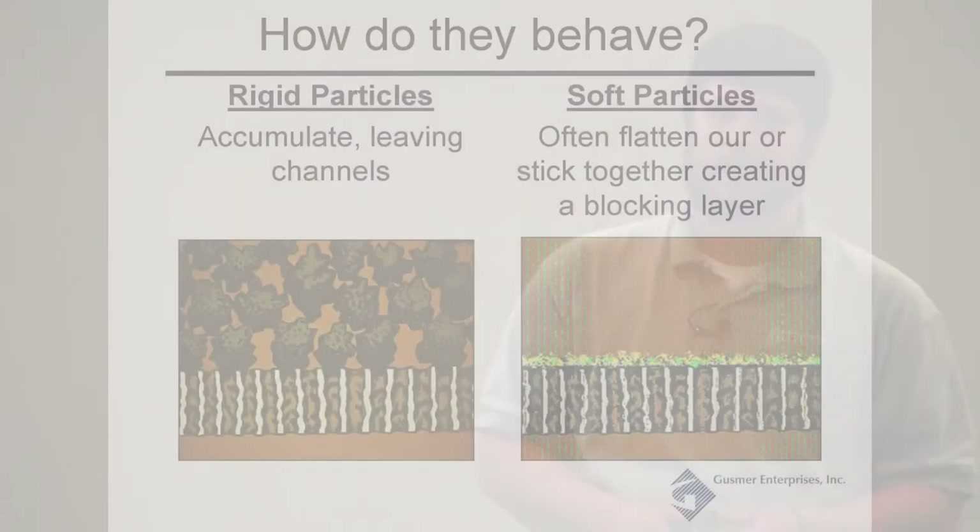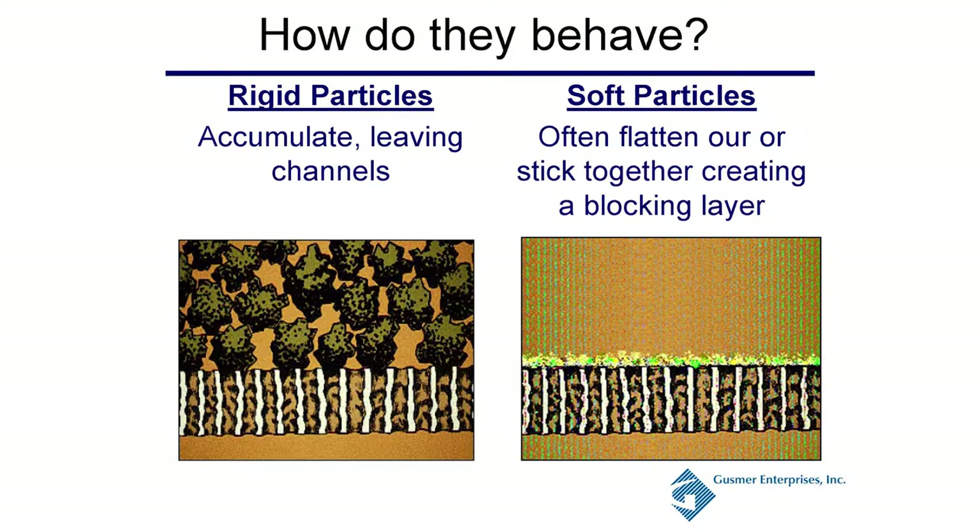How do these particles behave? Rigid particles act differently than soft particles. Rigid particles accumulate towards the top, get down in your pores, but leave channels — you can still get your wine in between those particles and utilize that filter. Soft particles will agglomerate, flatten out, and make a blocking layer across the top. You won't have those same channels, so you're not going to be able to utilize the filter very well. That's why there are different operating conditions you should be following to help them not flatten out so easily.